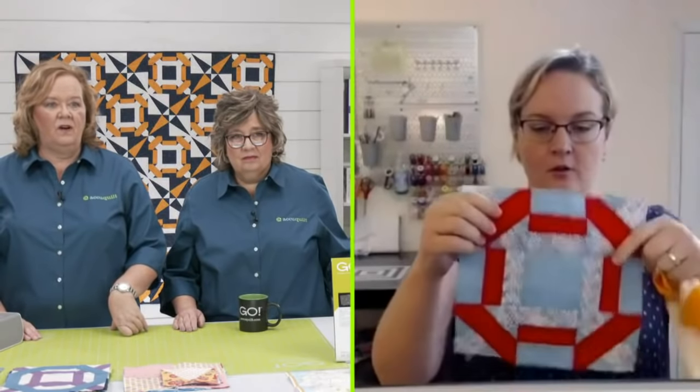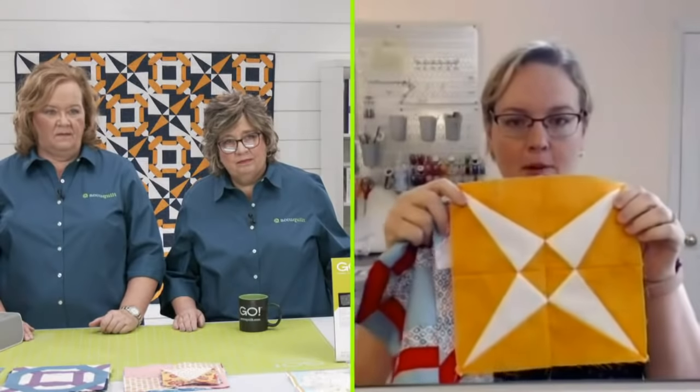Amanda's pro tip: when combining the Crossroads block — a nine-patch — with the Cross Canoes block — a four-patch — there are fewer seams to match up in the middle. It goes together really fast when you don't have to worry about that. The points all come together perfectly, which was a happy surprise. When you combine those two dies, you get beautiful intersections of points.